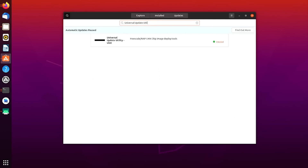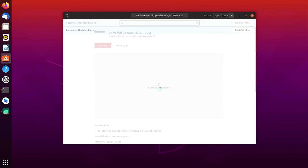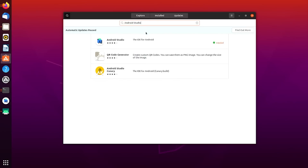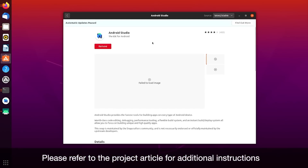Once the hardware is all set up, we can move on to the software setup. You'll need to install the Universal Update Utility from the Ubuntu Software Application page, then install Android Studio from the same page. The last step will be to install the Terminal Emulation Software. For the next following steps, please refer to the project article for additional instructions. With the options for Embedded Yocto and Android available, we will be demonstrating how to install a modified version of Embedded Android 11.